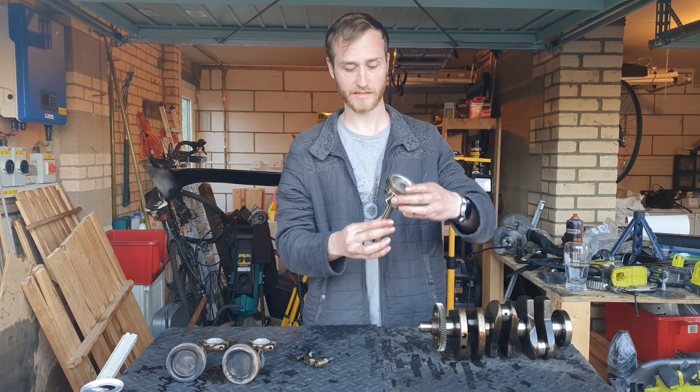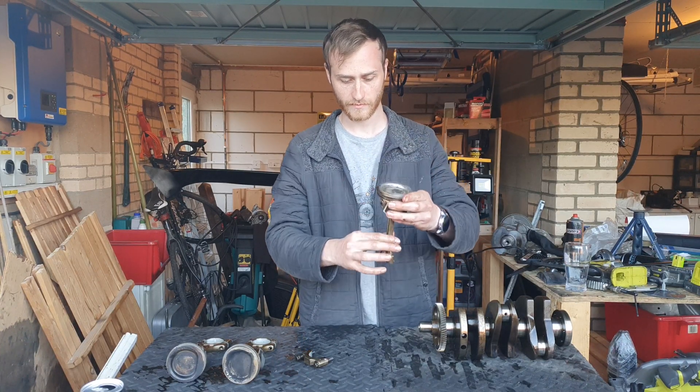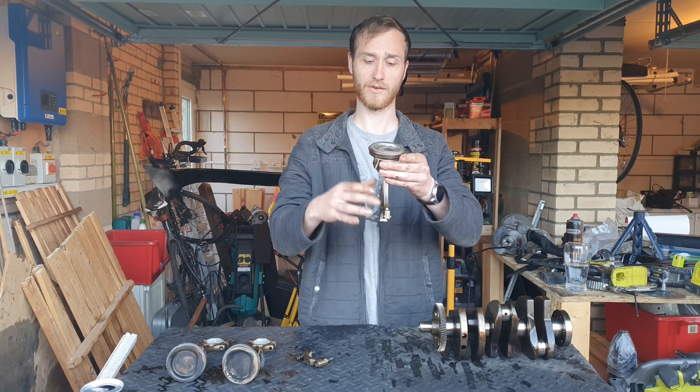As the crankshaft rotates, the connecting rod rotates along with it, and you want the piston to stay perfectly upright and not be tilting.